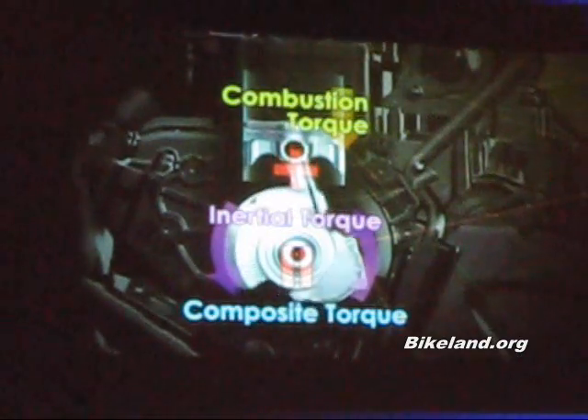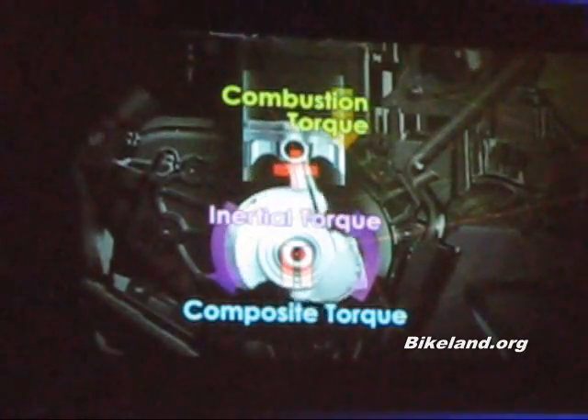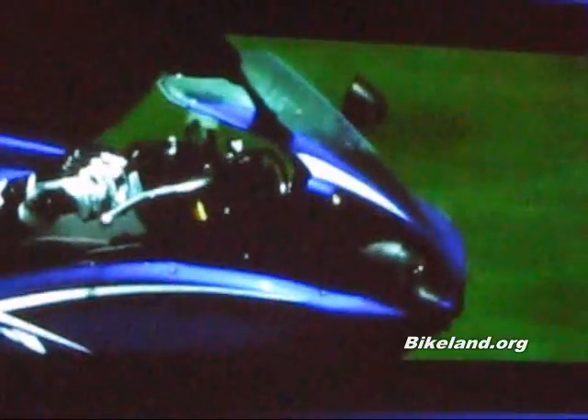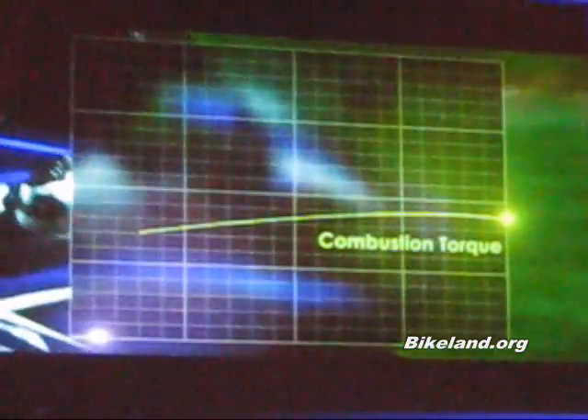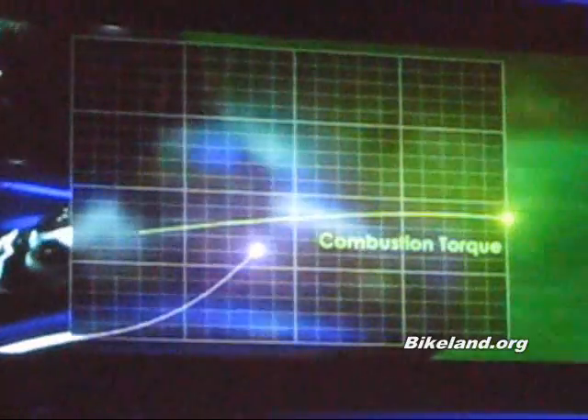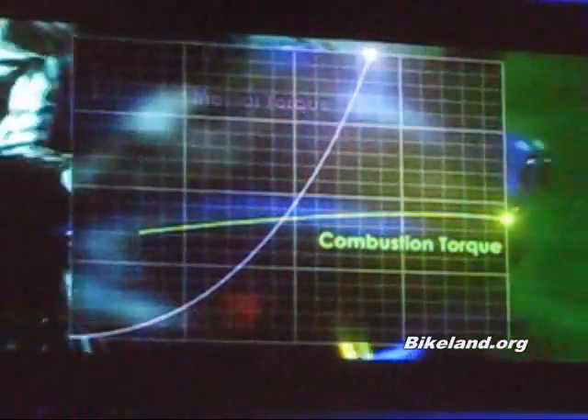Inertial torque is unlike combustion torque — it results from the rotation of the crankshaft. Combustion torque can be operated by the rider through the throttle, but inertial torque grows larger in proportion to the speed of the crankshaft rotation, and thus prevents linear throttle action from being achieved.